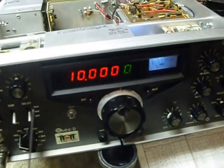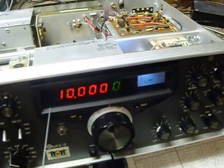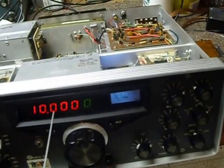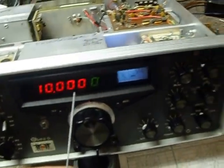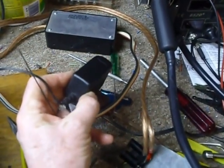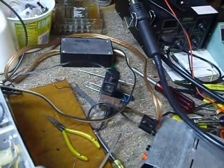So I thought, what can I do to improve that? And all of a sudden I had this idea: what if I ran the PTO, or VFO — whichever way you want to call it — off of a separate little power supply and ran it 24 hours, seven days a week, just plugged in. So I got this little power pack unit here. I think I got it at Goodwill for a dollar at the Goodwill resale store. I also pick them up at garage sales.